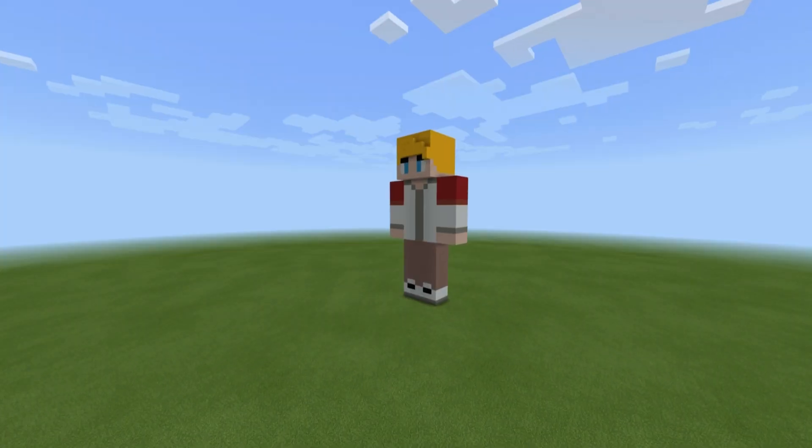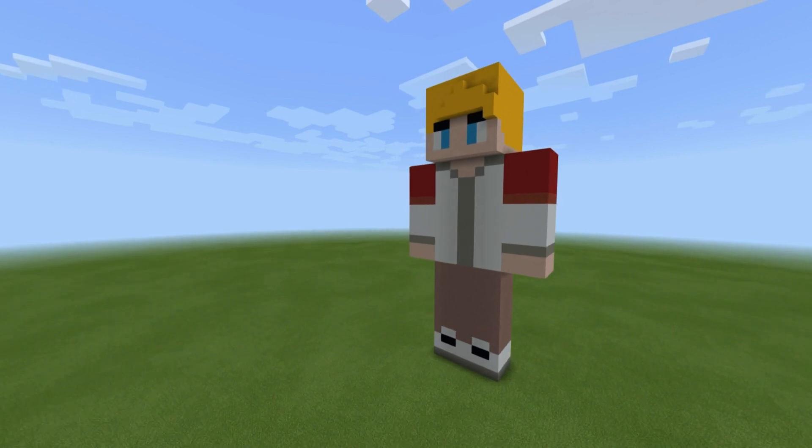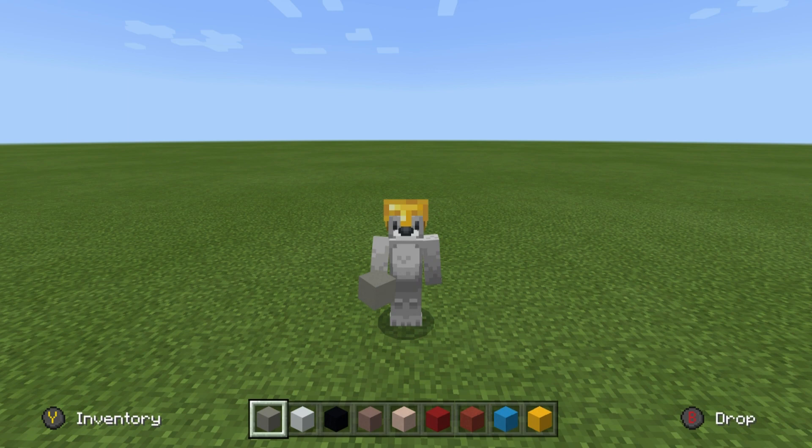Hey, what's up, YouTube? In this video, I'll be showing you how to make a Tommyinnit statue. Here are all of the materials that you will need to make your statue. Please do make sure that you have access to all those materials and enough of them as well. And now that we have all of our stuff, we can get started.